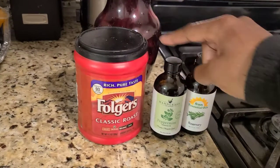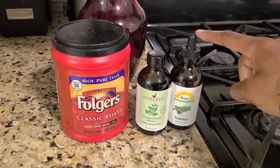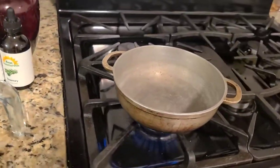Hey guys! So today I'll be showing you how to make a coffee hair growth spritz using coffee, peppermint oil, and rosemary oil.